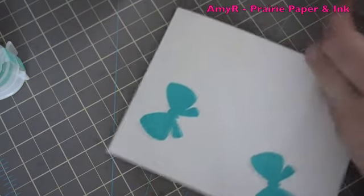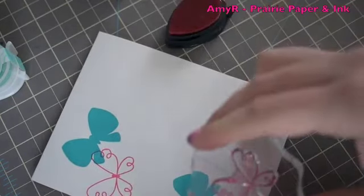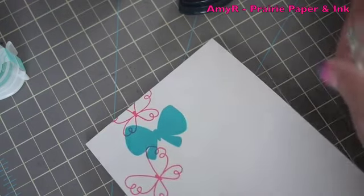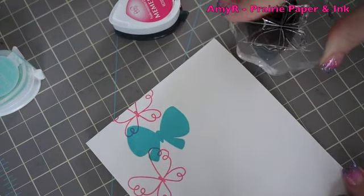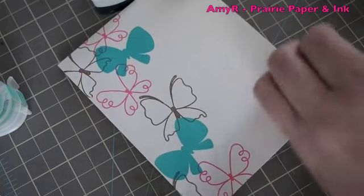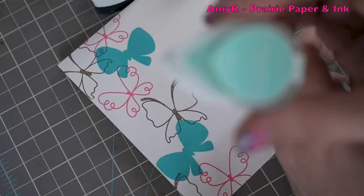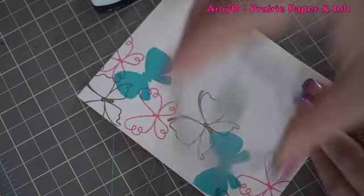Now let's do a couple more with Rich Cocoa and a different style of butterfly. Just because I want to fill some of the gaps so it's not quite so open, I'm going to take the littlest butterfly and use this lighter shade — this is Versamagic Aquatic Splash — just a little bit lighter shade of aqua.